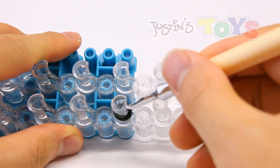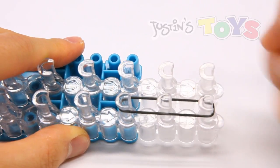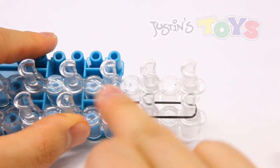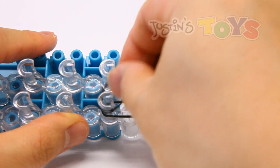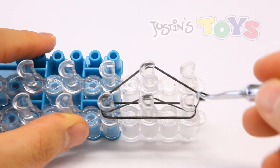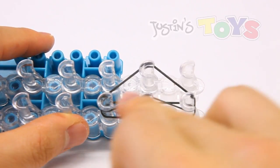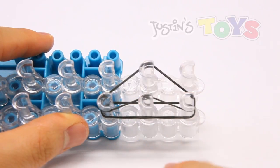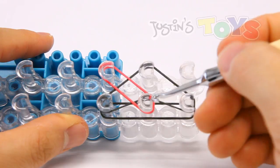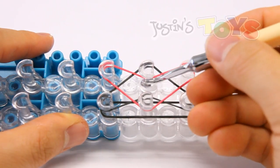Now take your hook and grab the right ends of the band and bring it over all three bottom pegs, just like that, and push down. Grab your second black and place it on top of pegs one, two, three. Bring it up and use your hook to bring this end down and over, and it'll create this boomerang shape. Now grab your first rainbow and do the mirror image of that — connect pegs one, two, three on the other side. The easiest way is to bring it down and use the hook to bring this end up and over. Make sure you catch it so that it's under this peg.